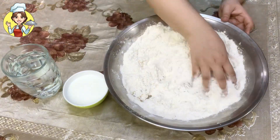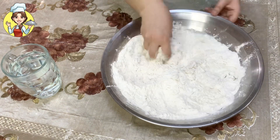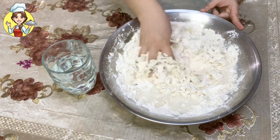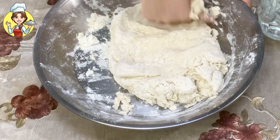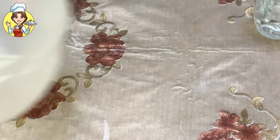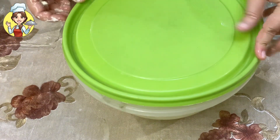Now add lukewarm water and knead a soft dough. Using lukewarm water, knead a smooth dough. Once kneaded well, take an airtight bowl, place the dough in it, cover it well, and leave it at room temperature for 3 to 4 hours to let the dough rest and rise properly.